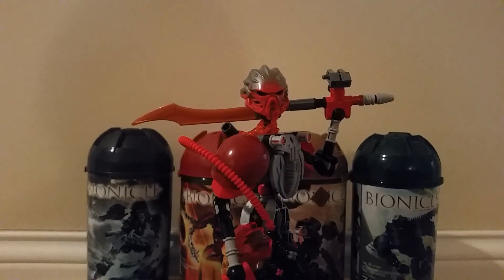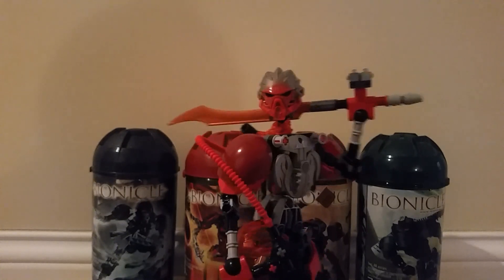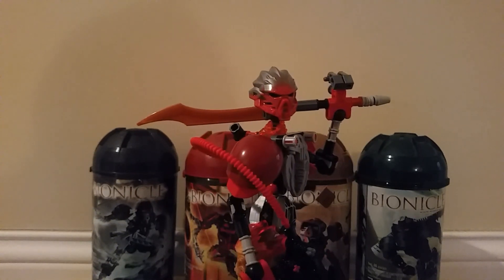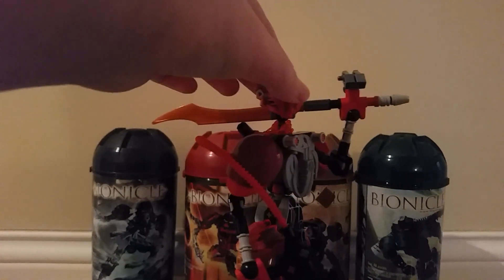So yeah, this is a guy who did a quote-unquote slideshow kind of thing yesterday. A new mock, previously named Blaz, but I realized how stupid that name was. My good friend Ironclaw gave me a better name for this dude. I'm going to call him Incendor from now on. Same character, just different name. So yeah, here's this guy.